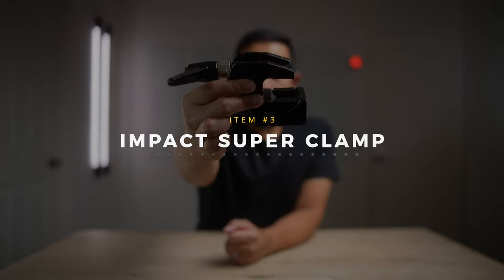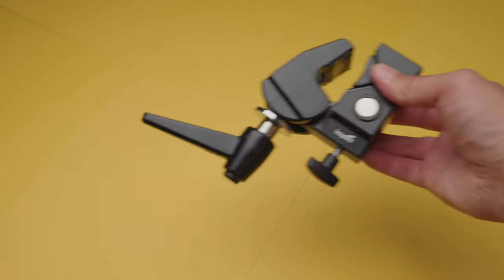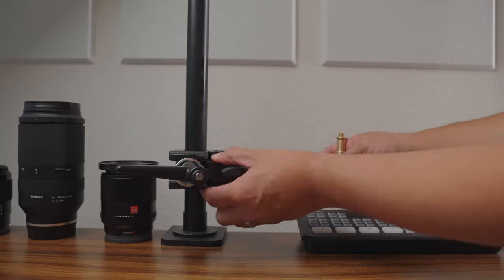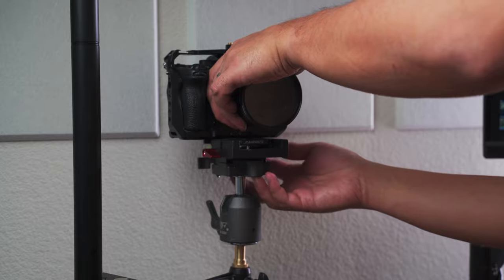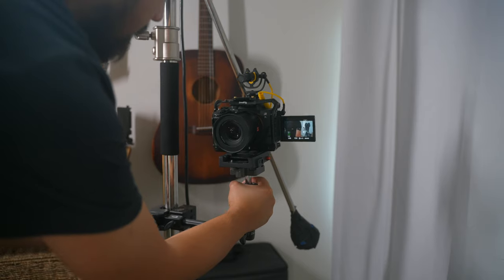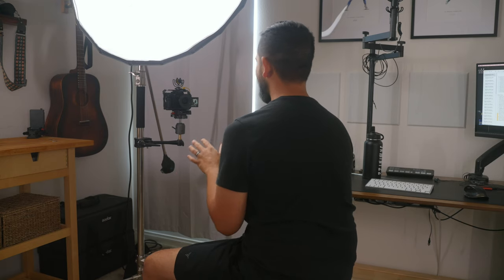Number three is the Impact super clamp, which we just mentioned in the overhead rig. You can clamp it straight to a desk or other surfaces, or attach it to a light stand or pole. It's integral to how I get my main YouTube angle — I have another super clamp attached to a Ulanzi desk mount pole, with a six-inch extension arm and ball head, shooting with a Sony a7S III and a Viltrox 24 millimeter. These clamps are also very useful for holding lighting gear like flags, bounces, or even heavier items like V-mount plates and batteries.